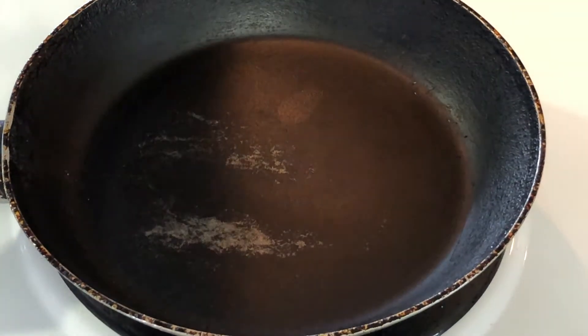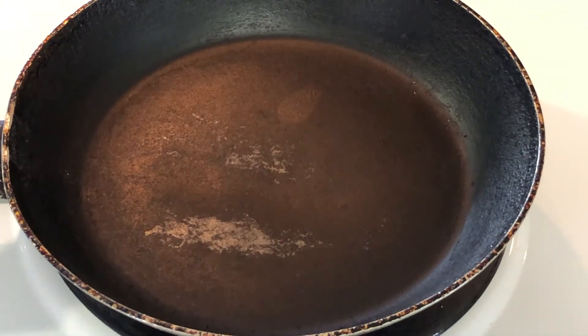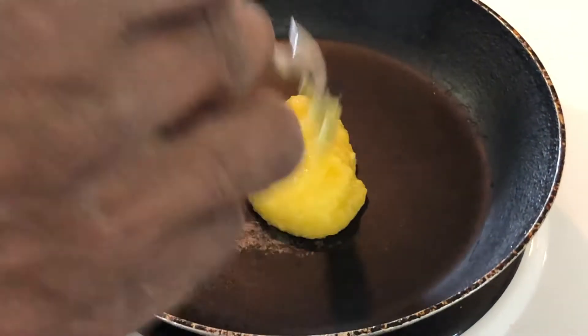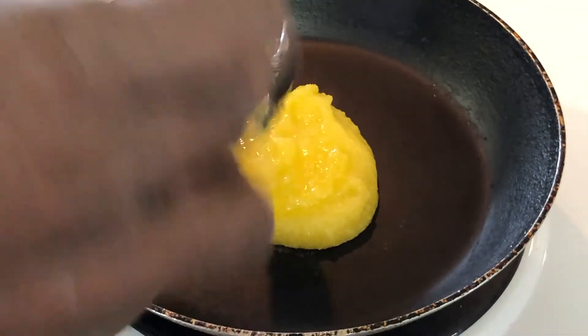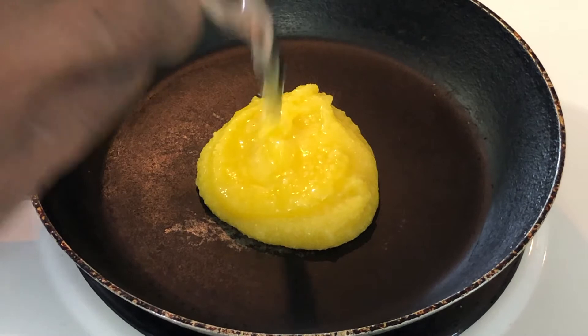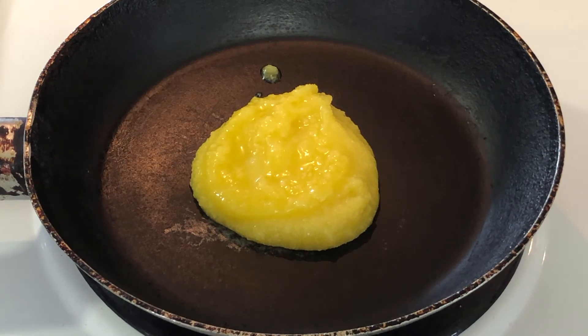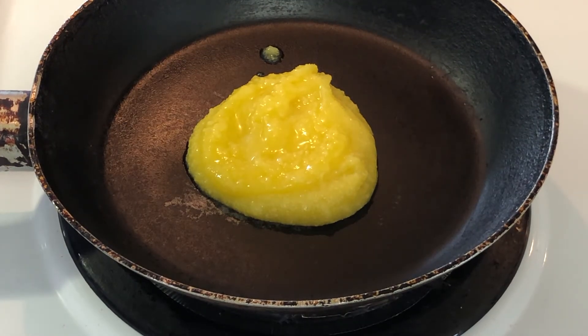To start off roasting the three ingredients, I'm going to turn on the stove to medium heat and melt two tablespoons of unsalted butter. We'll come back when the butter is melted.